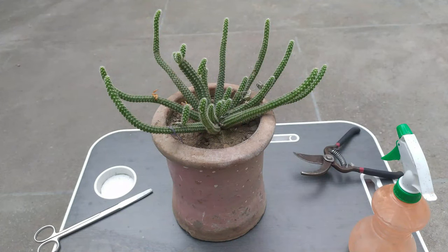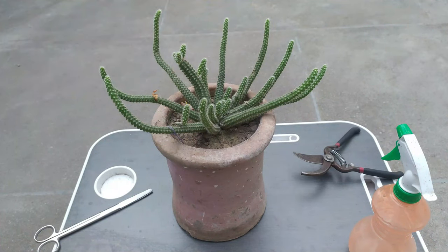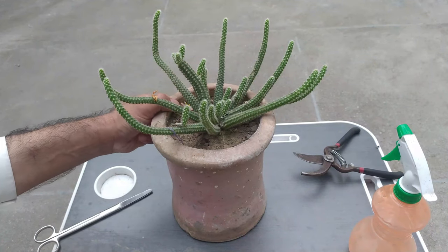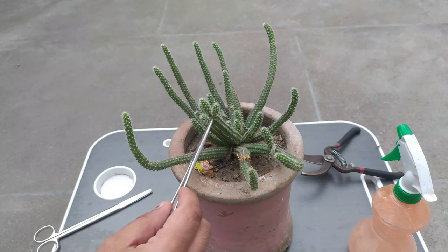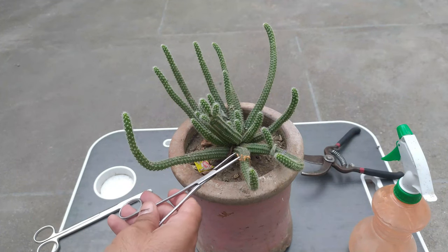Okay guys, it's me Imad from Nelson Darwin Plant Yard YouTube channel. Today you can see that we have a big mother plant of Echinopsis chamaecereus, which is commonly called the peanut cactus. We have a lot of cuttings you can see protruding out from the main stem — you can see three babies also on one stem.